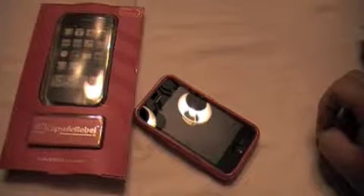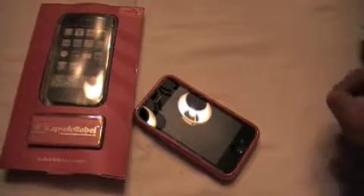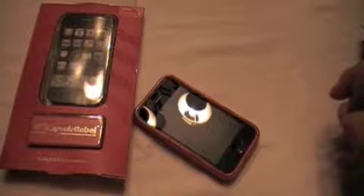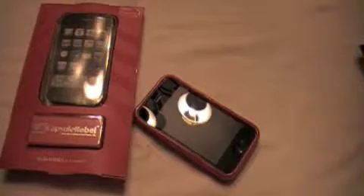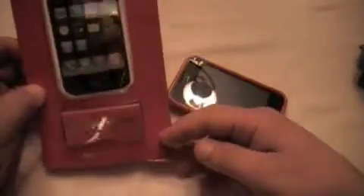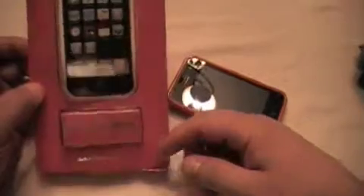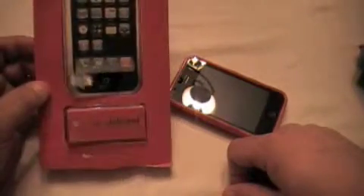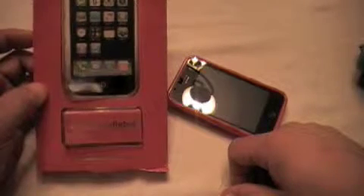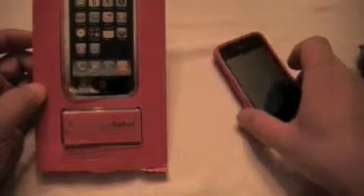Razorback here and this is going to be my first review. I'm going to take a little bit different angle than I've seen out there as far as case reviews. This is the iPhone 3G and what we're looking at is the SwitchEasy Capsule Rebel right here.